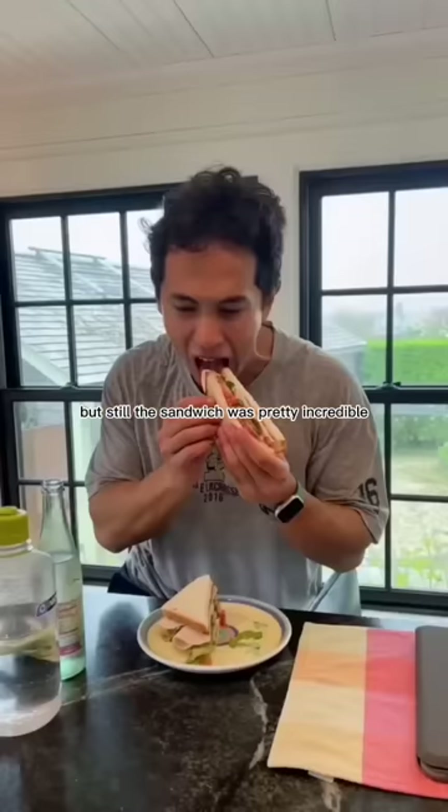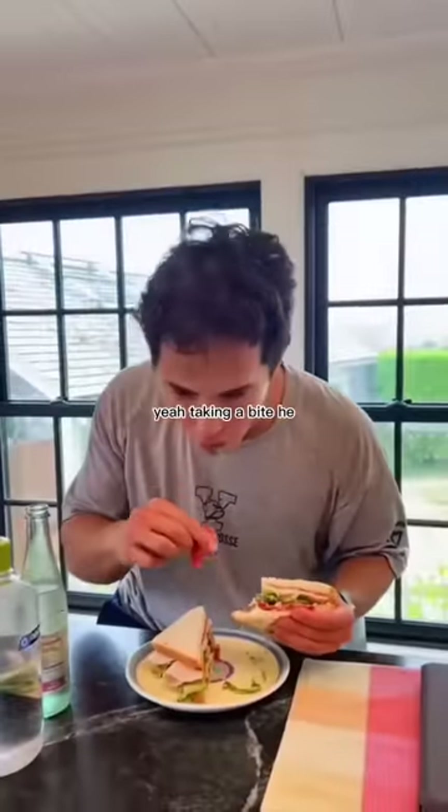But still, this sandwich was pretty incredible. There's my sweet little baby taking a bite.